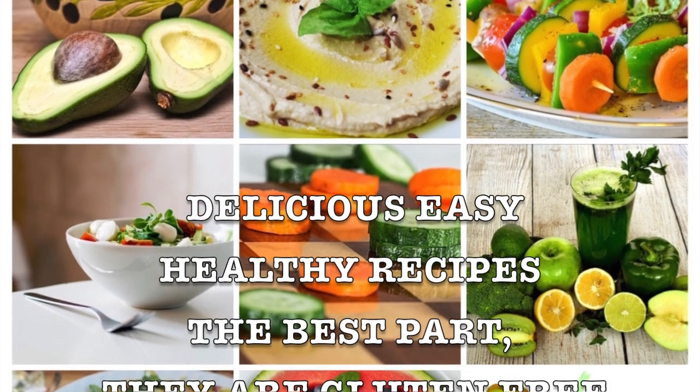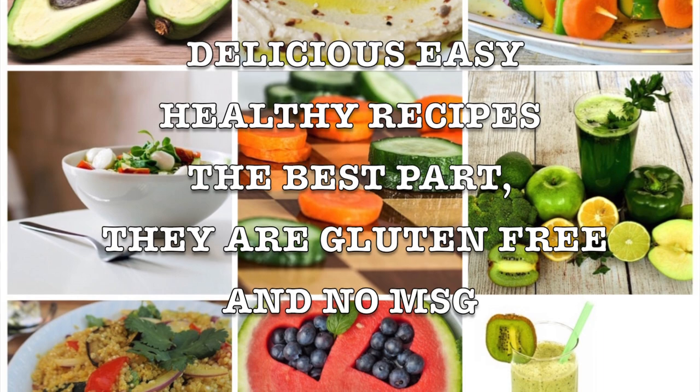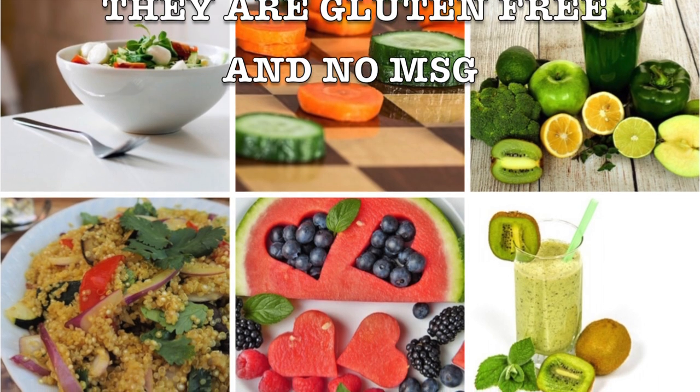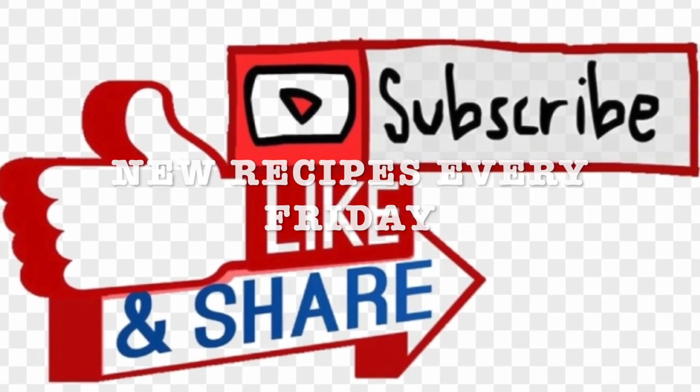I've been making them for myself and I want to share them with you. They're gluten-free and no MSG. This is the key to a healthy, happy lifestyle. Don't forget to exercise and drink water. I will be sharing new recipes every Friday and I invite you to like, subscribe, and share with your friends and family. Stay tuned!